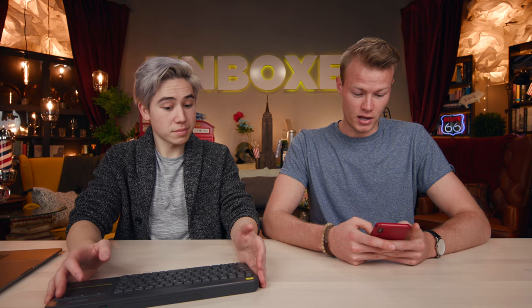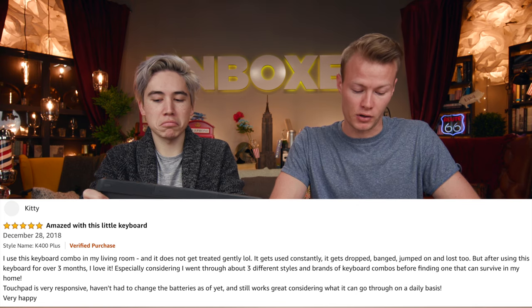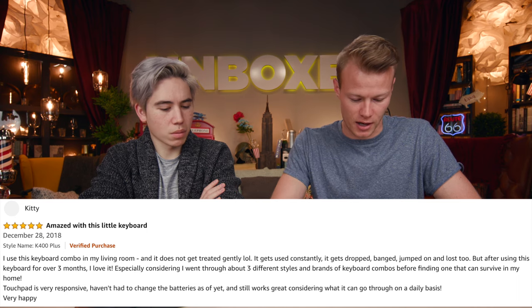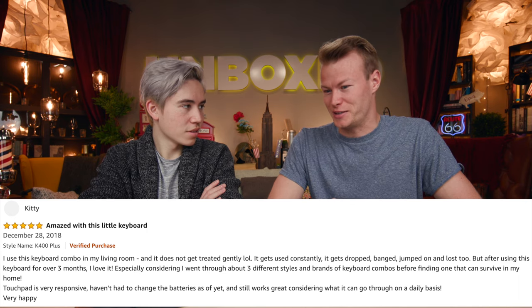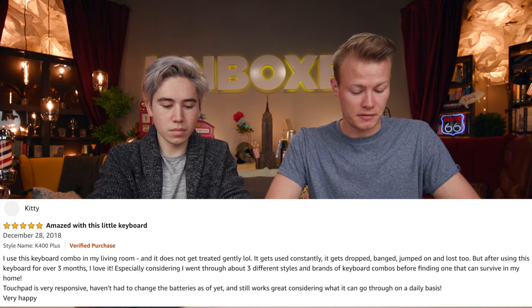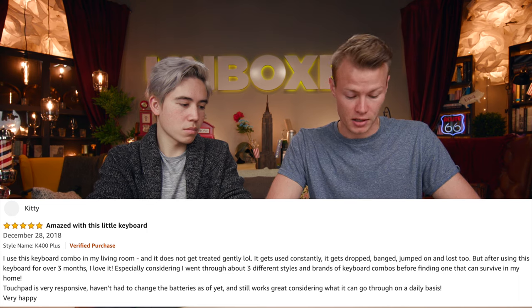Here is Kitty, who gave a five-star review. Her title was 'Amazed with this little keyboard.' She said: 'I use this keyboard in my living room and it does not get treated gently. It gets used constantly, it gets dropped, banged, jumped on, and lost in the couch.' After using this keyboard for over three months, she loves it. Especially considering she went through about three different styles and brands before finding one that could survive in her home. Touchpad is very responsive, hasn't had to change a battery yet, and still works great.